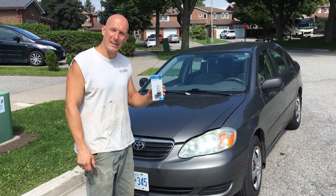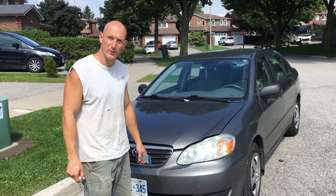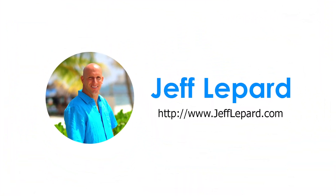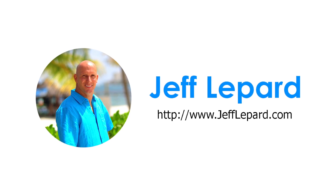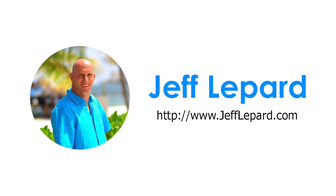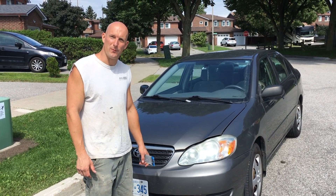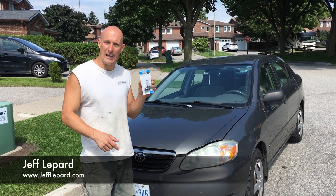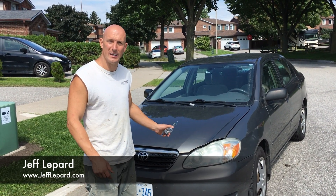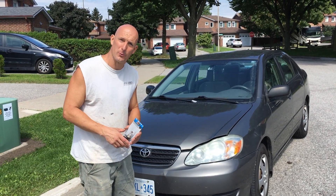Today we're going to be replacing a headlight on my 2008 Toyota Corolla. It's Jeff Lepard from JeffLepard.com. The bulb actually burnt out so I need to replace that for night time driving.